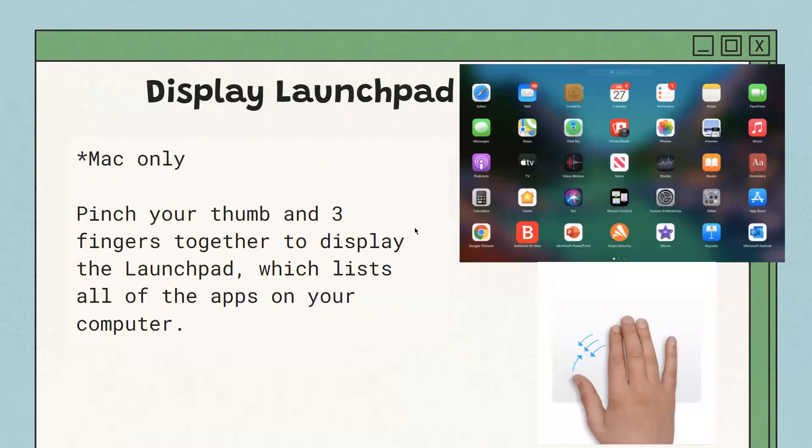To display the Launchpad — a Mac exclusive feature that shows all the different apps you have installed — it looks like the image shown here. Place three fingers and your thumb on the trackpad and pinch them towards each other. You can see little arrows in the image showing the gesture.